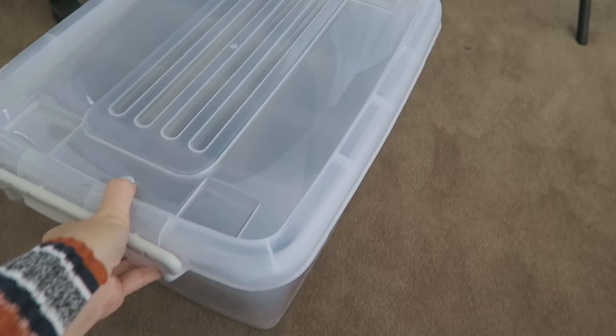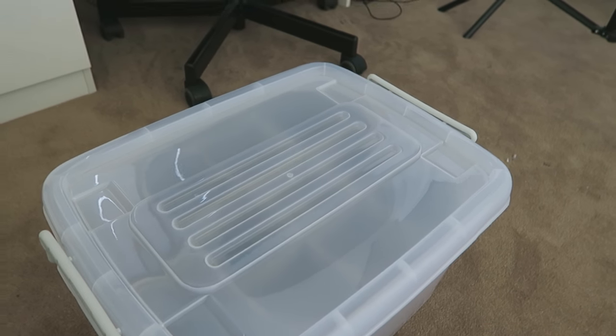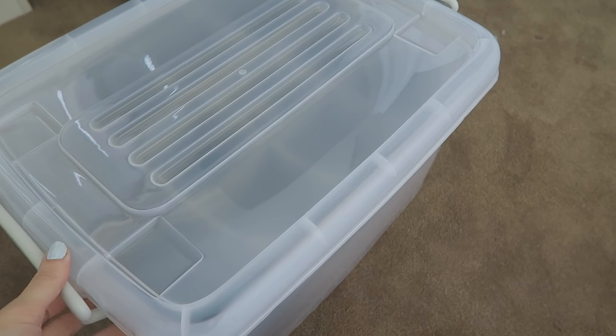It's got wheels on the bottom so you can wheel it along, which is kind of good because I've thought about taking it on photo shoots with me if I need quite a bit of equipment. As you can see, this corner over here is really really messy with a lot of my camera stuff — this is what I'm trying to clear up, and this storage box is the first step.